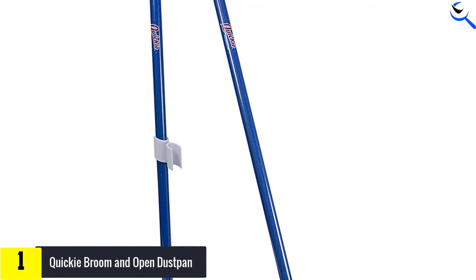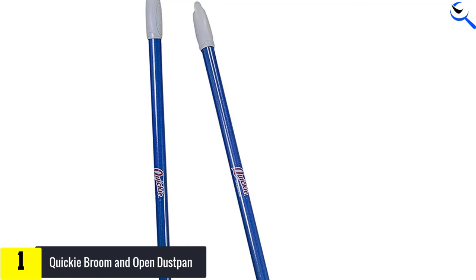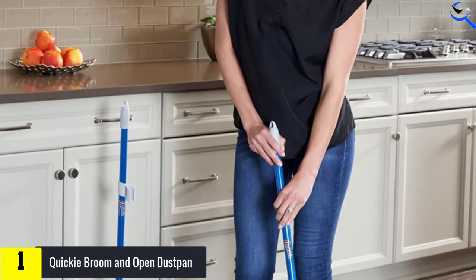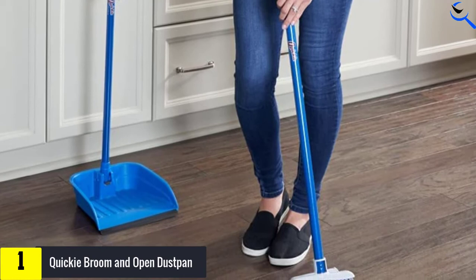Besides that, the dustpan comes with a lock in between the handle and dustpan surface. Hence, this build allows you to rotate the dustpan 90 degrees horizontal. These features make storage more convenient while taking up so little space. Moreover, it can secure the garbage from dropping while emptying the dustpan.